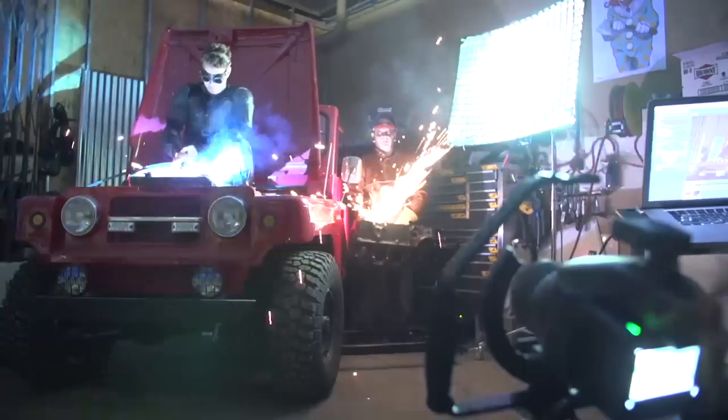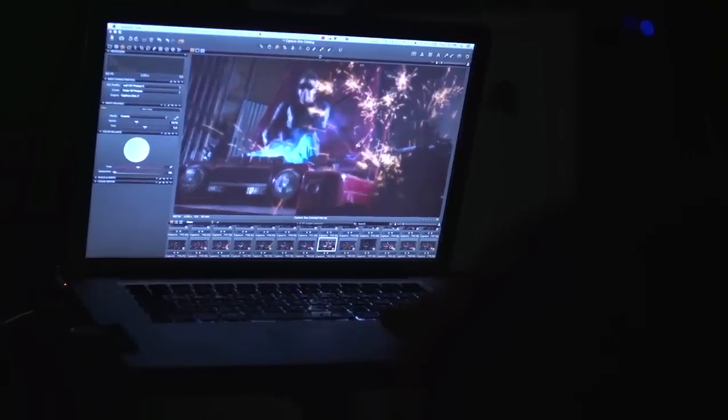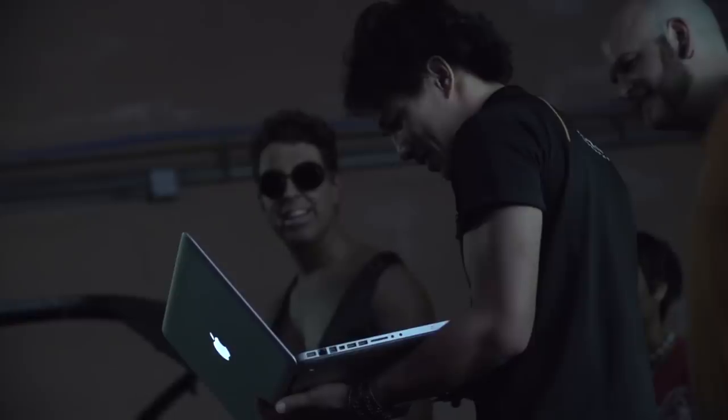Sure, speed lights can do the same thing, a cheaper camera can do the same thing. Would it have the same latitude, would it have the same light distribution? No, not exactly — but that doesn't mean you can't come out with awesome results anyways.